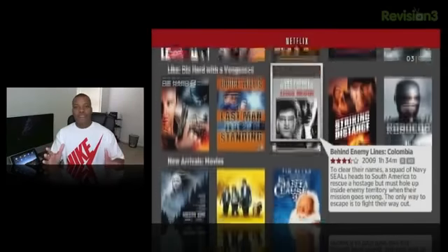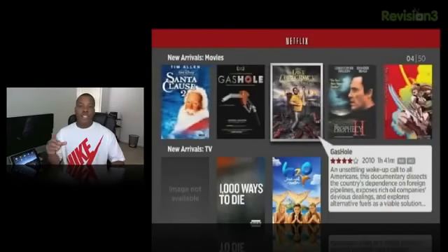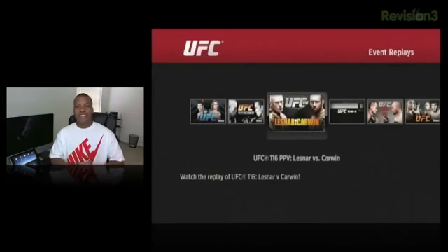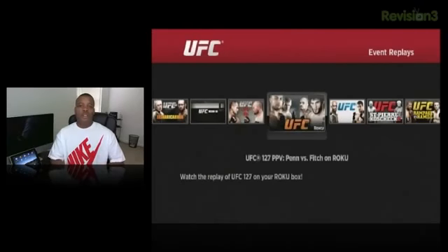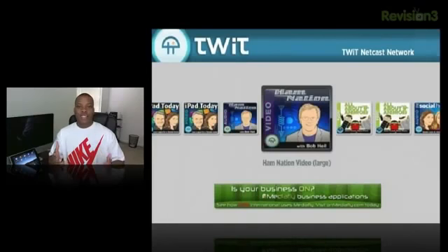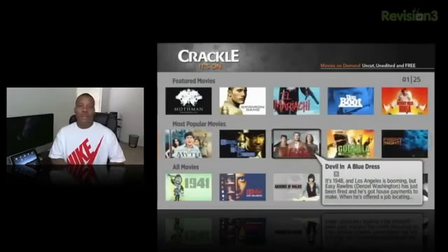It has a Netflix channel, which is probably going to be the most popular since almost everybody has a Netflix account and likes to stream movies. It also has a Hulu Plus channel, which most boxes — including the Apple TV — don't have, so you can watch the latest TV shows. It also has a UFC channel where you can watch live pay-per-views and recorded events. There's a Twit channel, a Revision 3 channel, and Crackle, which is a free service where you can watch full movies for free.